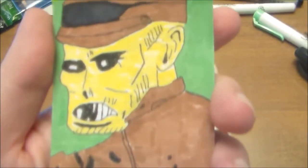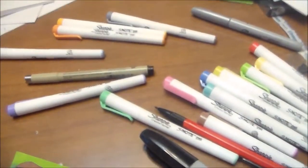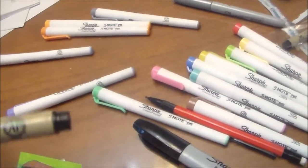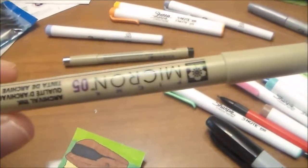I wanted to show you the new card. Let me take it out of the plastic. I think it's pretty scary. Here are all the pens I use — this micron pen, the 0.1, to do all the inking, and I also ink using the 0.5 micron.